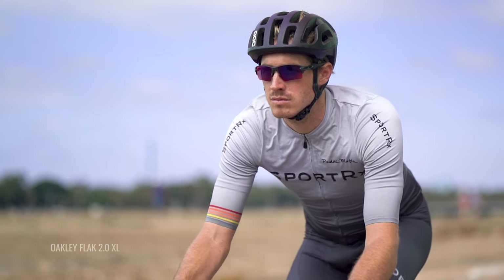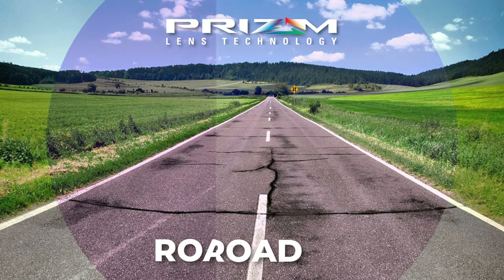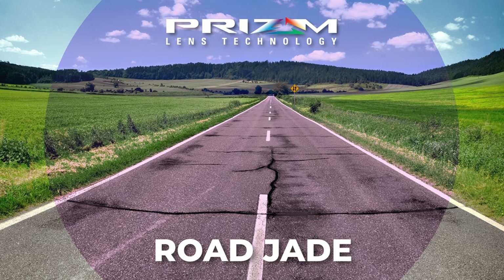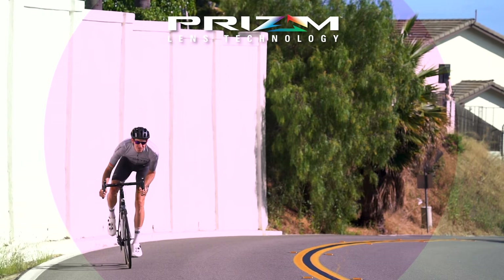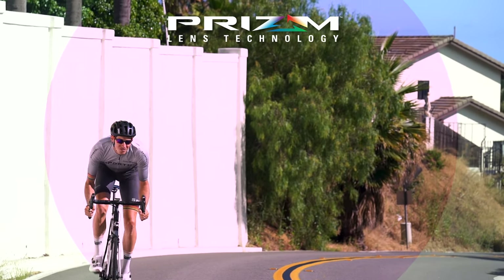Maybe you've tried the Prism Road classic, it's been out for a while and you felt like it was a little bit too bright. This could be the best solution for you, so definitely don't sleep on it. The rose base tint gives you the maximum contrast boost. It's going to make it easier to spot and track things like potholes, cracks in the terrain, just reading the terrain better to make your riding experience that much more enjoyable and safer.